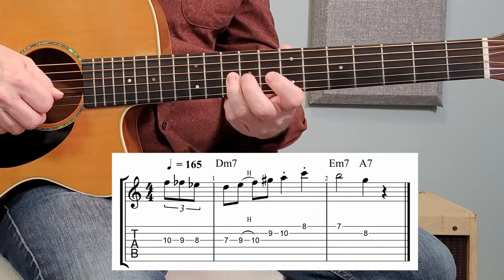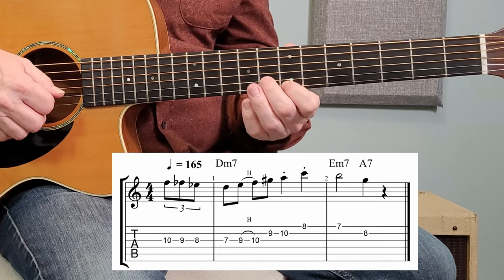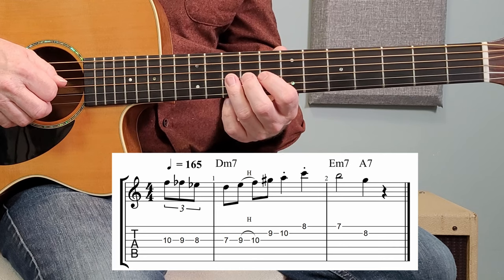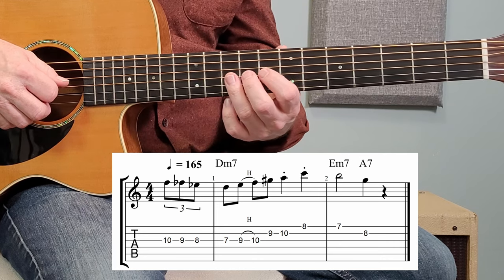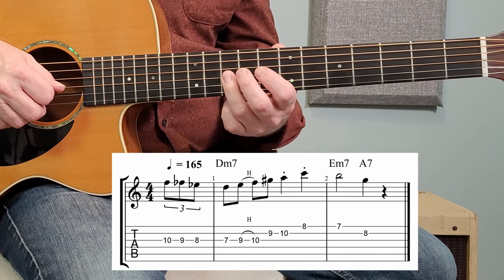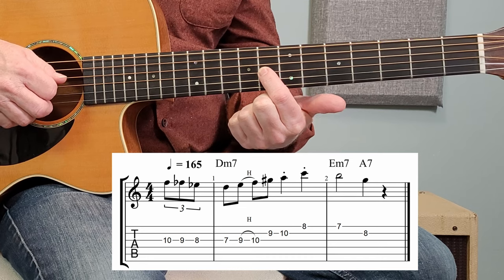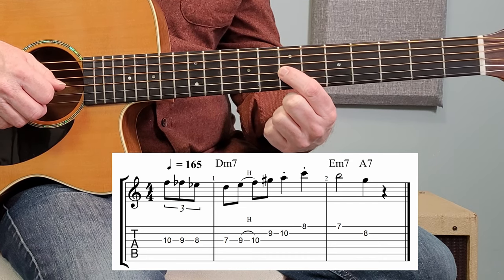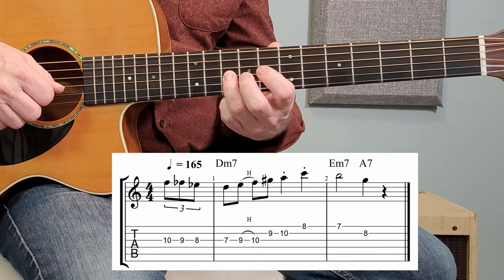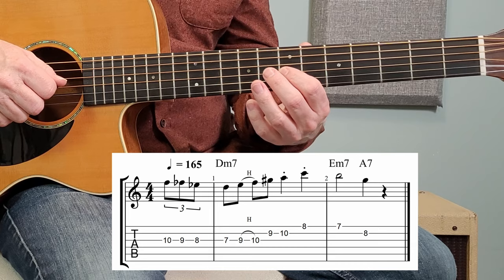Part number two looks and sounds like that. What's going on is we are moving chromatically, or note by note, starting at the 10th fret — that's an F note. We're going F, E, E-flat, and then I am moving my first finger to the D. So it's third finger, second, first, sliding my first one over. And I am picking all of those notes.